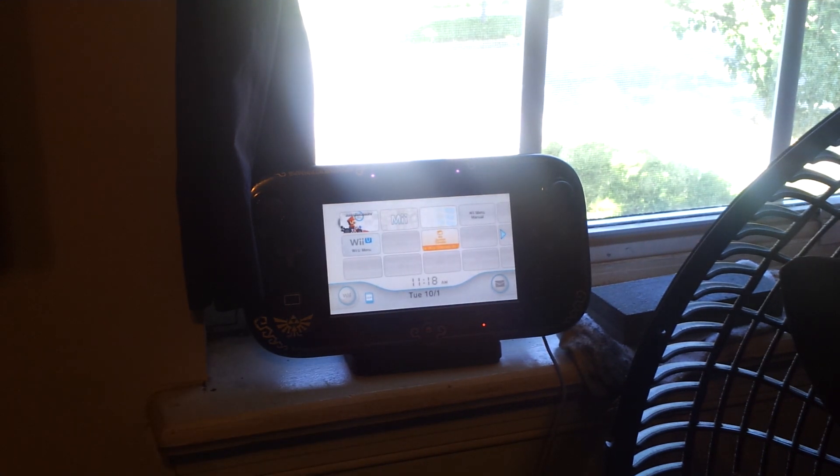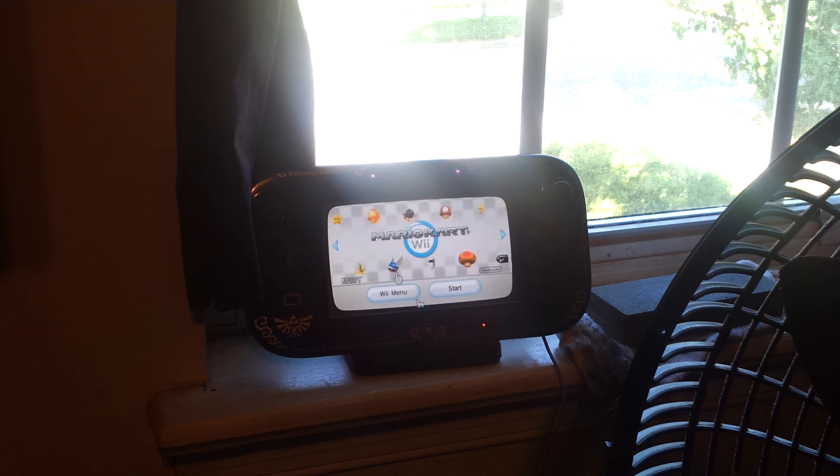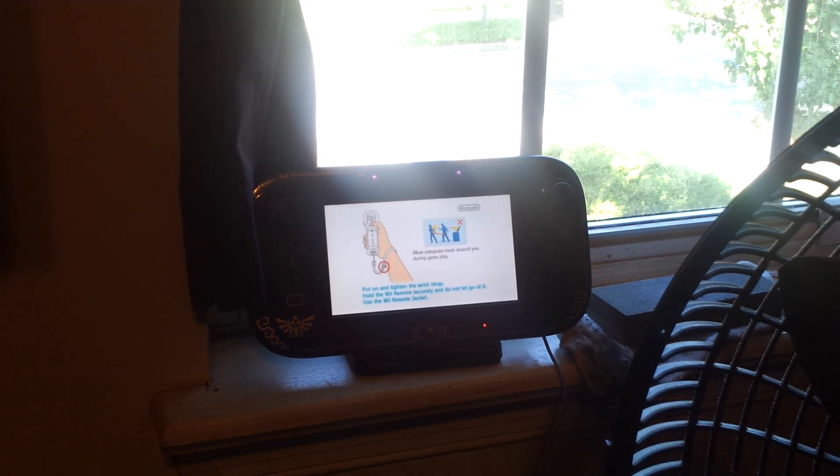We're going to try to play some Mario Kart. There's a window behind me, so it's messing up the sensor bar. As you can see, the sound's actually coming out of it. The sun is a big infrared source, so it actually can mess up sensor bars, as you probably know if you have a Wii.